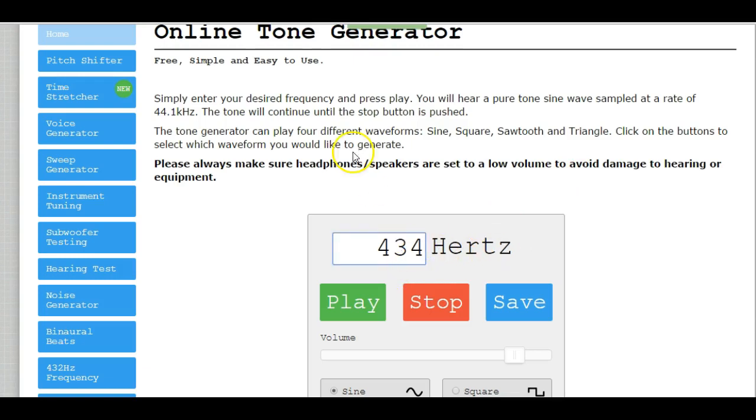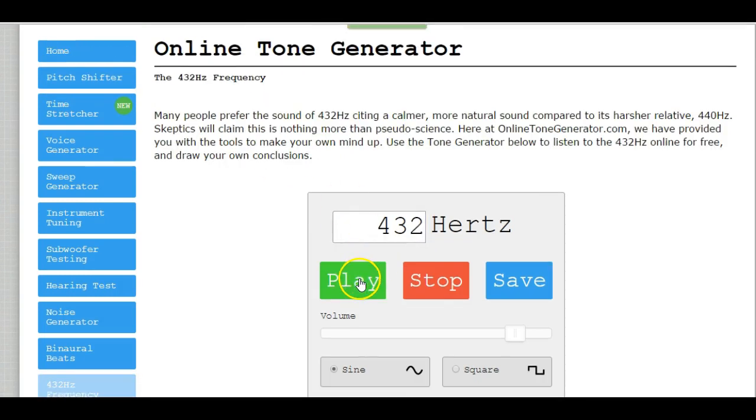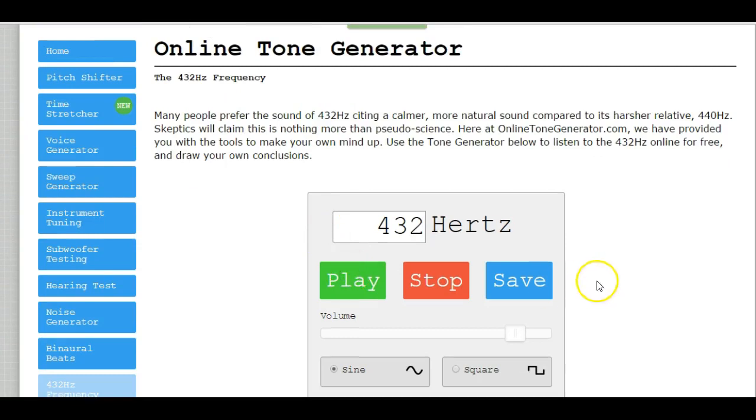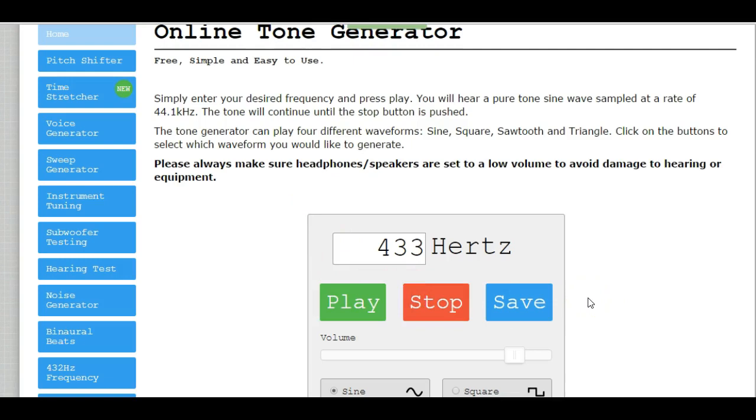We're going to change this to 434 now. 434 and 432 are really close — you'll notice the beating pattern was quite a bit slower. Now let's lower this by 1 to 433, comparing 433 to 432. You will notice those two are really, really close, very close to each other. That is how you can tell something is getting closer to being in tune because the beating is slower.